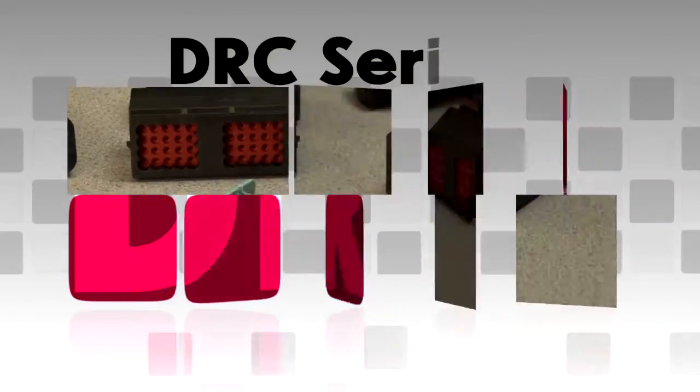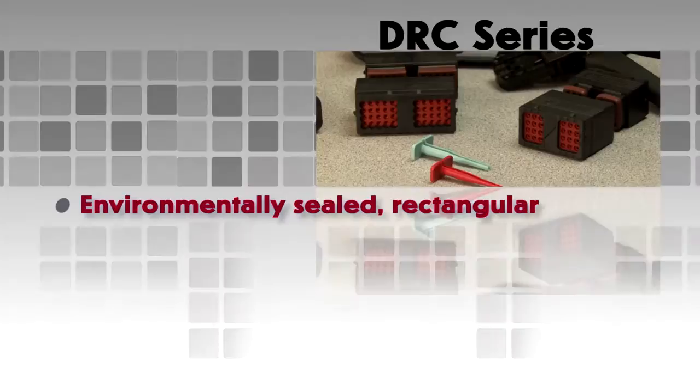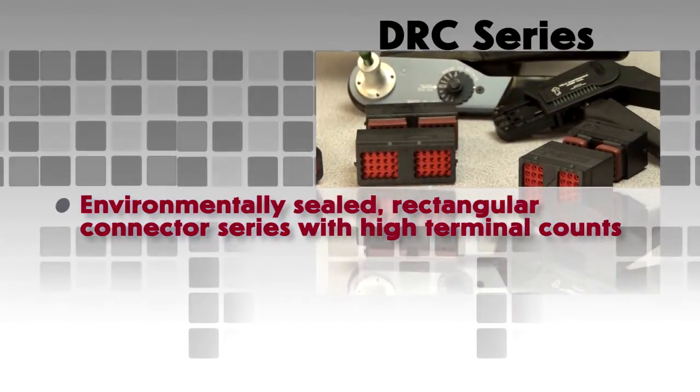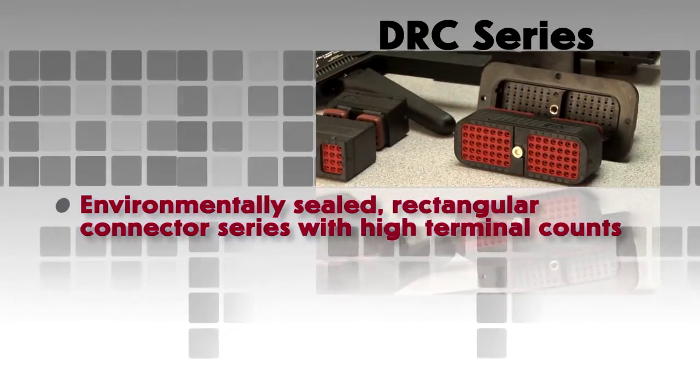The DRC Series is an environmentally sealed rectangular connector series designed with a higher number of terminal counts.